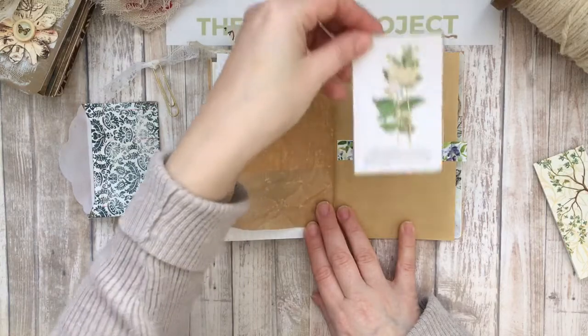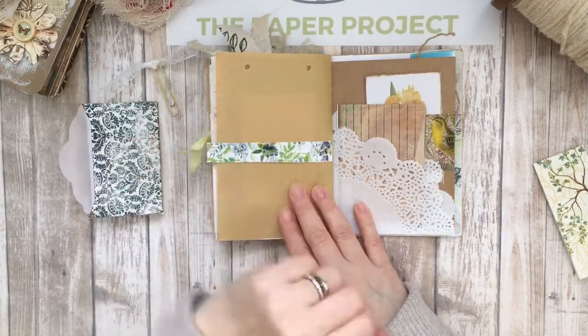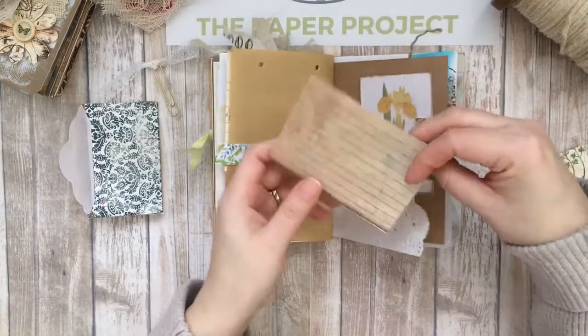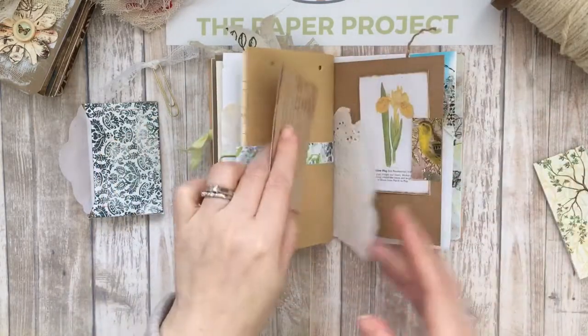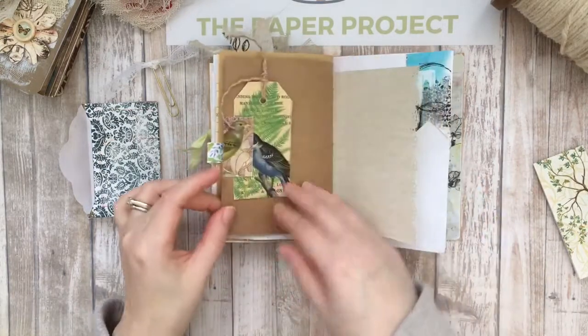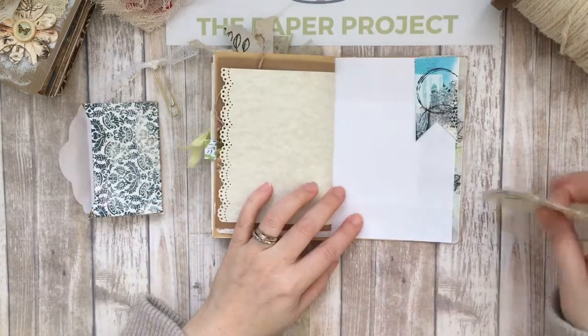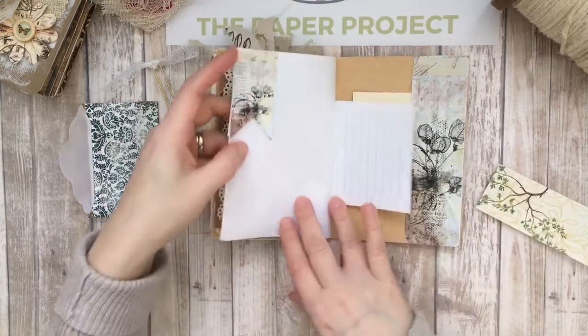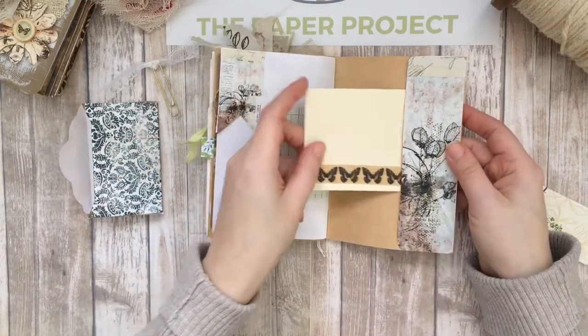Here is another image and I did a double belly band on this page so I can tuck something there as well. More journaling space — it opens up. And then here's a little tuck, and this is Graphics Fairy again. And then here I just did a little pocket.